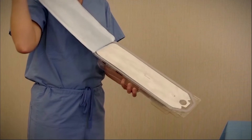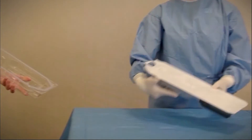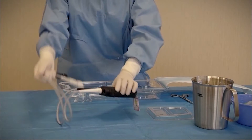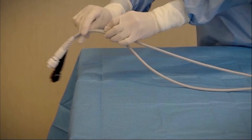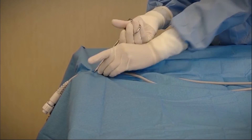Open the system controller outer tray and pass the inner tray to the sterile field. Remove the controller and place it on the sterile field. Pass the two system controller power cable ends out of the sterile field, securing them to the drape.